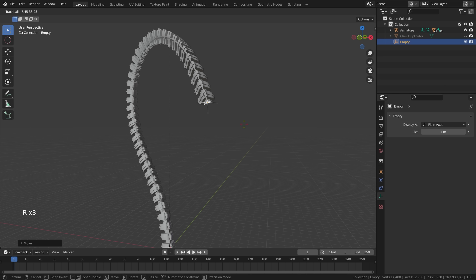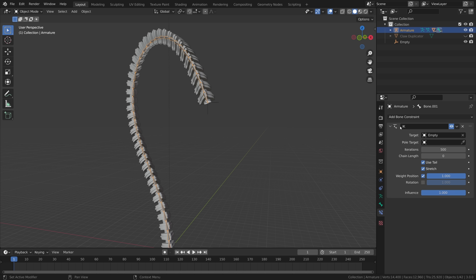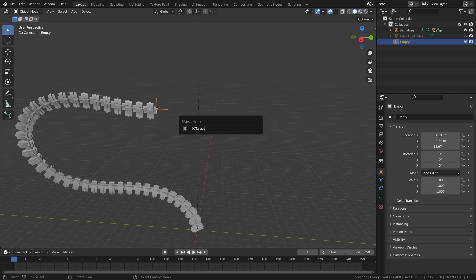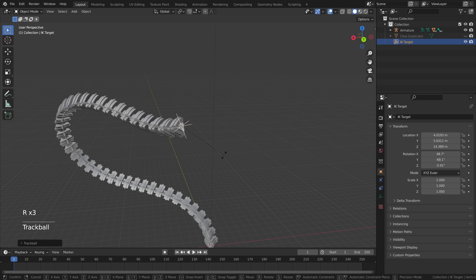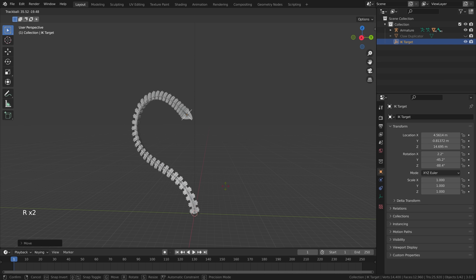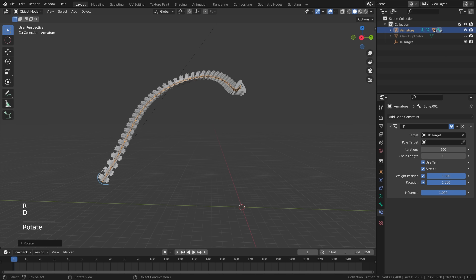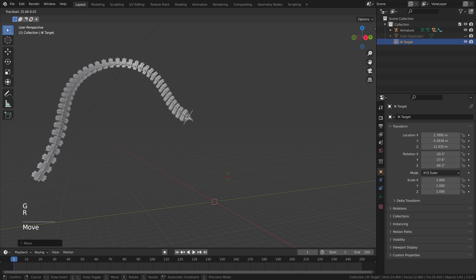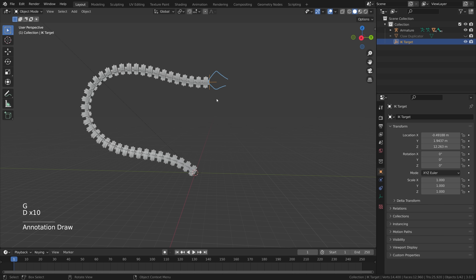There's a problem: if we try to rotate the empty object, nothing happens. Select the armature, go to Bone Constraint Properties, find the IK constraint settings, and enable rotation. Rename the empty to 'IK target.' Now you can press G to move and R to rotate — pressing R twice rotates on the local axis. You can also select the armature and press G to move it, giving you two control points. This makes it super easy to animate. At one end we can place a claw, at the other a human — and we'll do this four times.